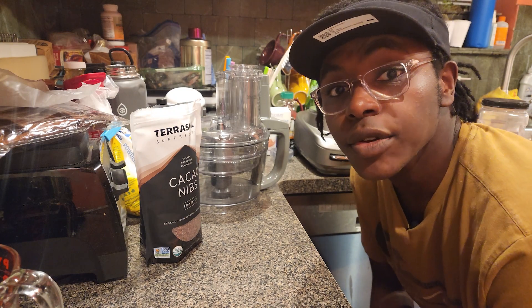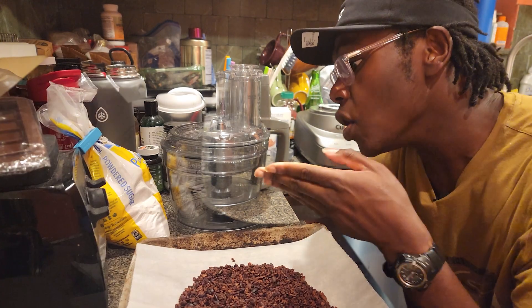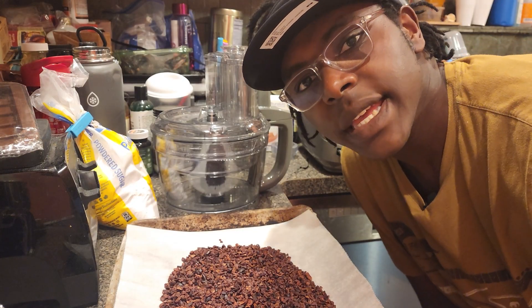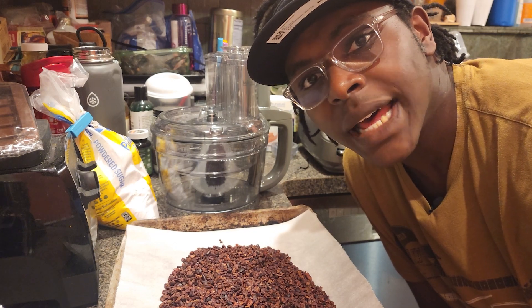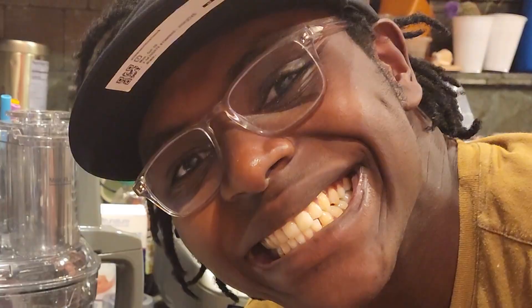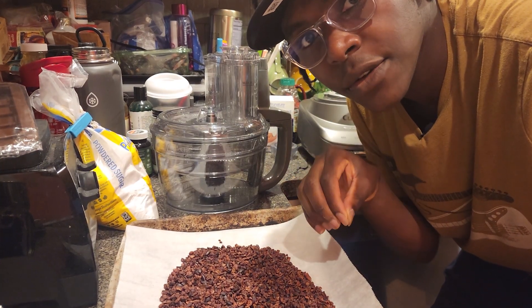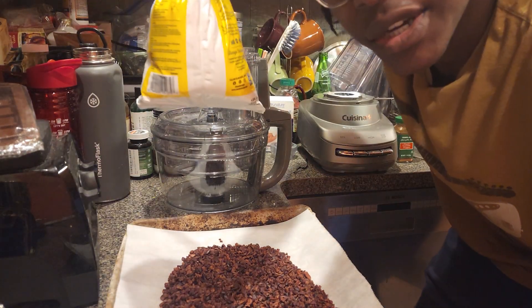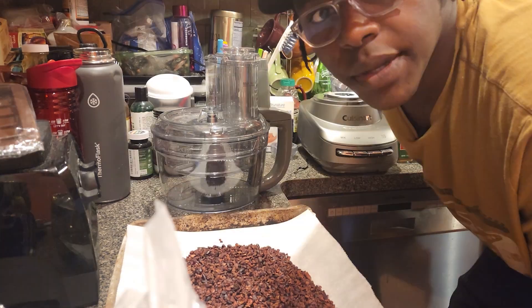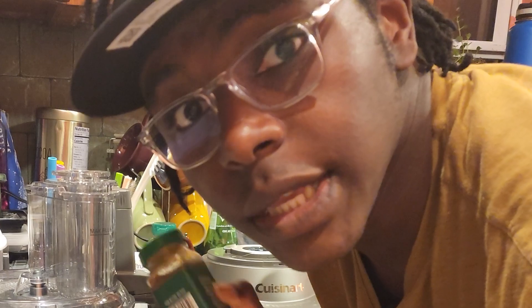All right, it's time for step one: roasting the beans. Observe. I think a good roasting session did my cacao nibs a whole lot of good. They actually smell chocolatey now instead of like vinegar. I'm going to make 65% dark chocolate with this batch, so I'm going to toss it into the food processor. Then I'm going to get my sugar, and because I am built differently, I'm going to add a little cayenne pepper — because, you know, what could go wrong?